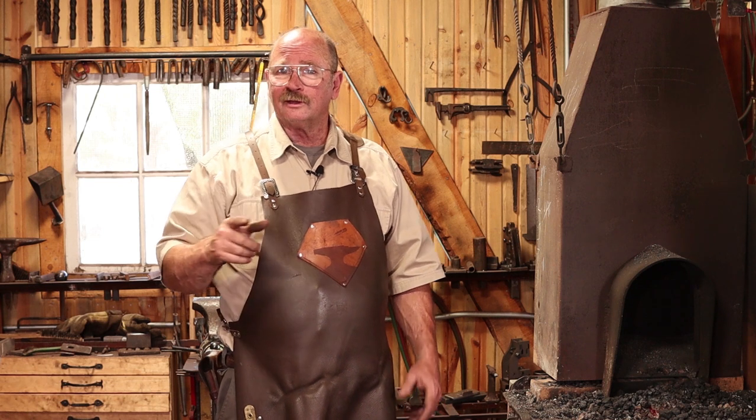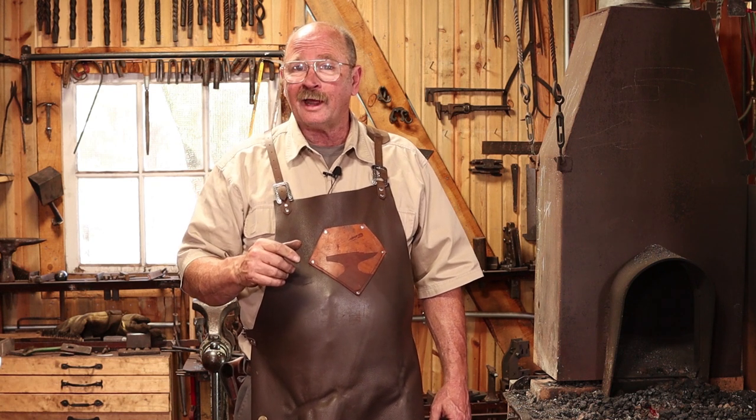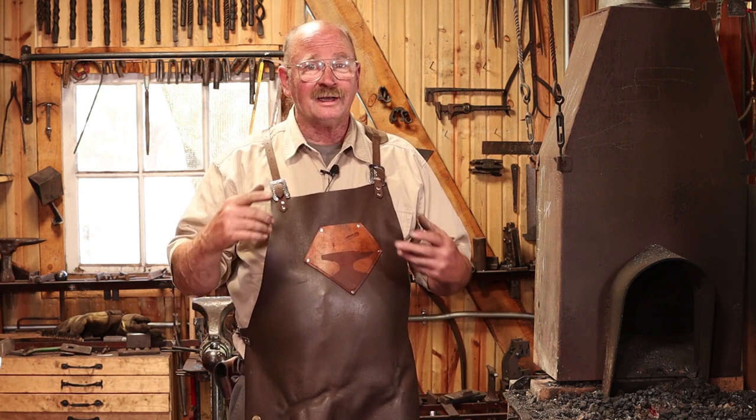If you folks enjoyed this little visit to the shop, you're welcome to come back. But don't leave yet — I'd still like to talk to you about how you might be able to try this safely at home without a forge, hammer, anvil, fire, hot metal, or any of that stuff. We'll do that after just another short break.